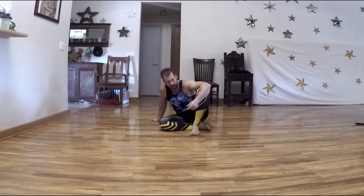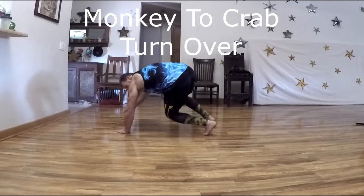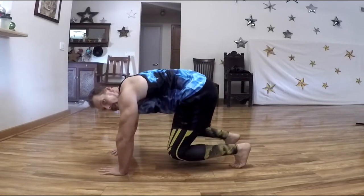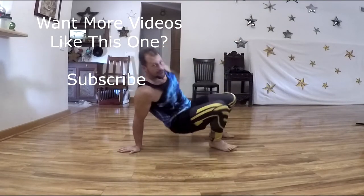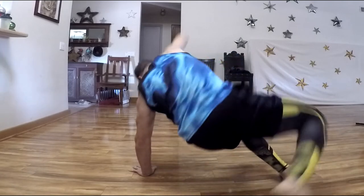Now we're going to travel sideways, going between forward monkey crawl and crab walk. Starting sideways with hips level with shoulders, balance on one side of your body, turn over into crab position, then come to the other side — traveling sideways back and forth. This one might make you a little dizzy, so just be ready for that.